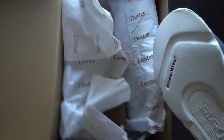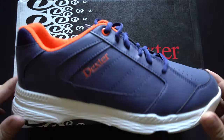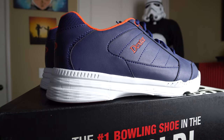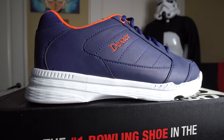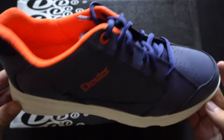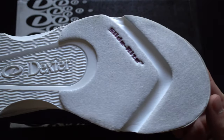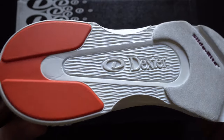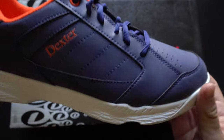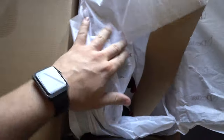Next up is the Dexter Ricky 4 in the navy and orange colorway, ringing in at $39.95 — one of the value options in bowling shoes. If it's your first time buying bowling gear or you're a recreational bowler, this might be a great way to go. When you consider renting bowling shoes costs $3–$4 every time you bowl, owning a pair means you don't have to put your feet in other people's shoes and you'll save money if you bowl a couple times a year.